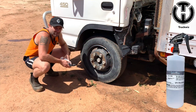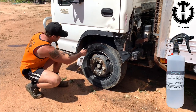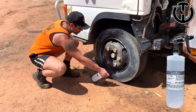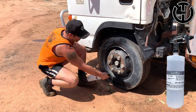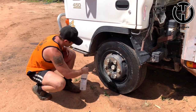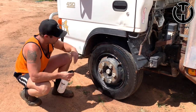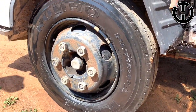But the job wouldn't be done without a bit of tyre shine, would it? This product is actually already proven by the guys at Lawrence Transport. You've seen their trucks — probably some of the most beautiful trucks on the highway — and I'm told they go through about a drum of this per week. Look how easily that goes on. Already a proven product, that one.